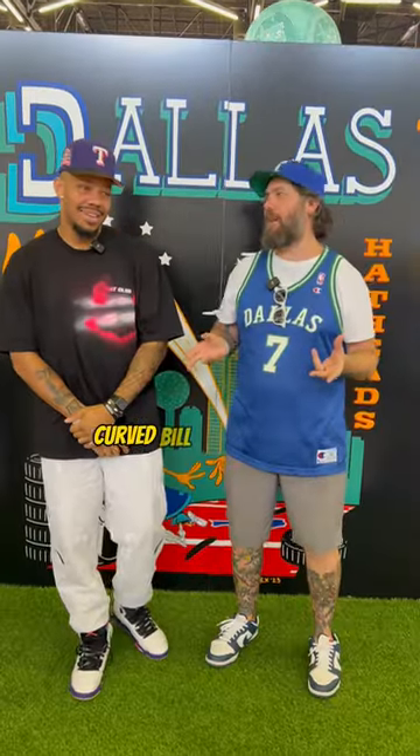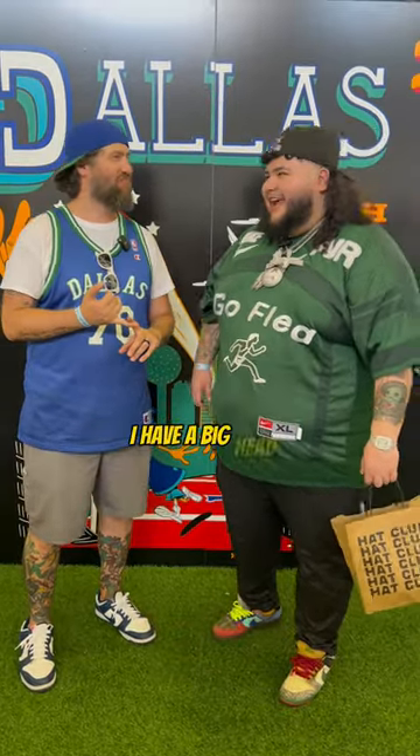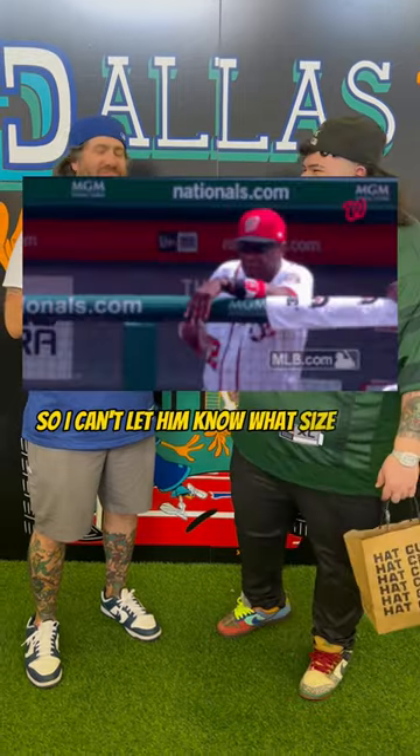Curve bill or flat bill? Always a curve, a slight one. Stickers on or stickers off? Off. Stickers on or off? Off — I have a big head, so I can't let them know what size I'll be wearing. That's actually a valid point.